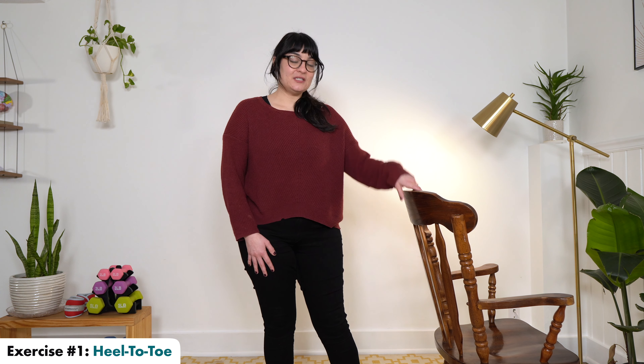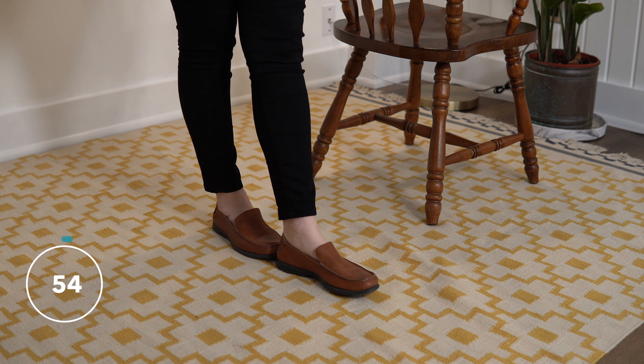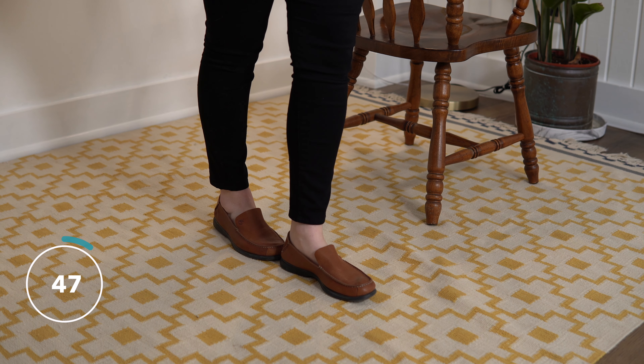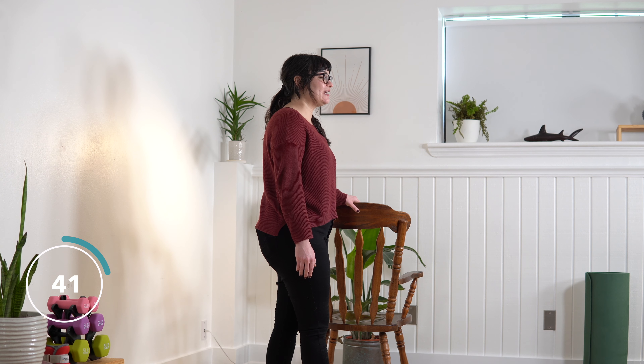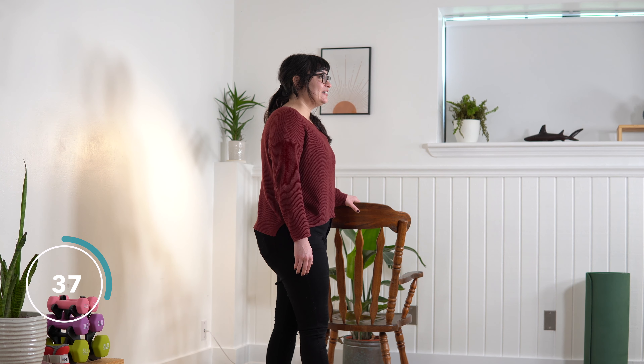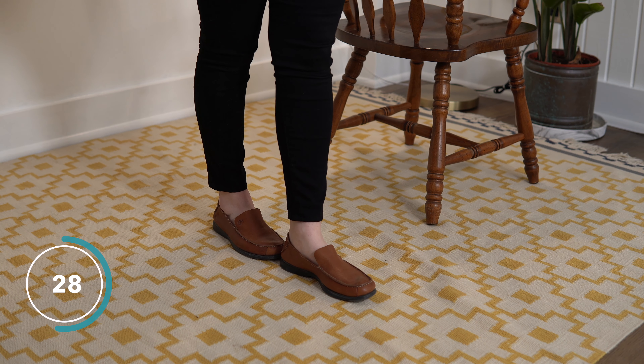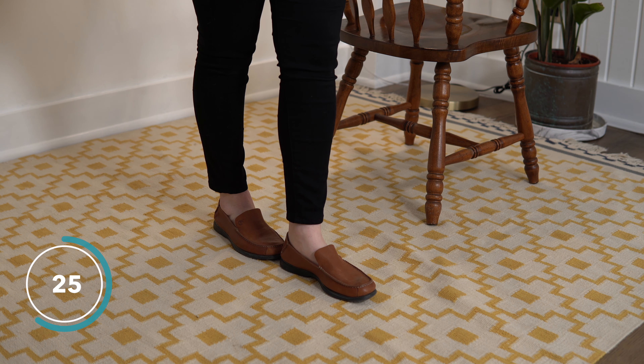Our first exercise is going to be heel to toe. In this video, this is going to be my affected side. 60 seconds on the clock. Go ahead and put your affected foot in front of your unaffected foot. We're going to stand here and let our ankles do the work — standing upright. See if you can feel those ankles trying to keep you steady. If you feel safe enough, you can take your hand off of your sturdy supportive surface and you'll feel your ankles go into overdrive keeping you upright.